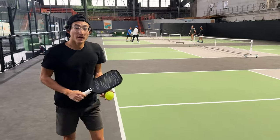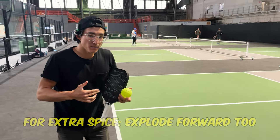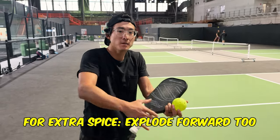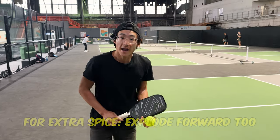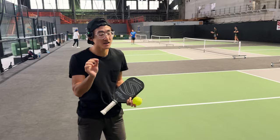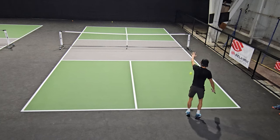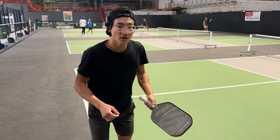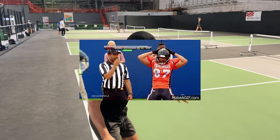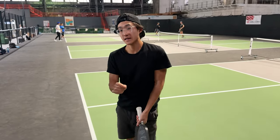If you want to be extra mean and extra spicy, focus a little bit more on the forward momentum so the ball is coming fast, hitting deep, and has kick — that's how you get extra hot sauce on your serve. Drop slice — and if you notice, I did a hip thrust forward to get that power going forward and added that slice for a really nice serve.